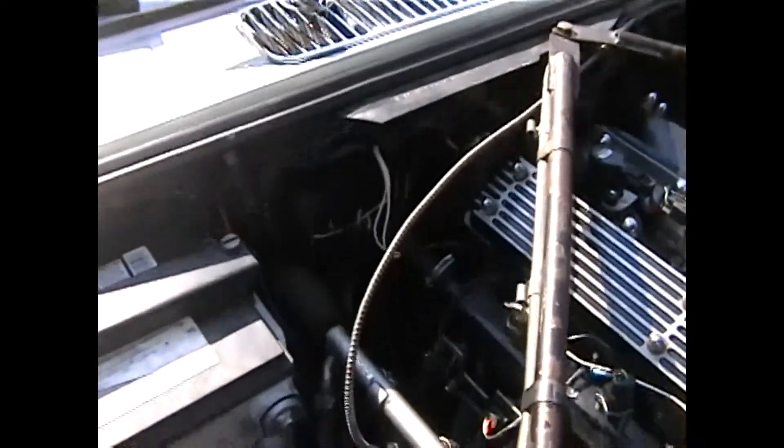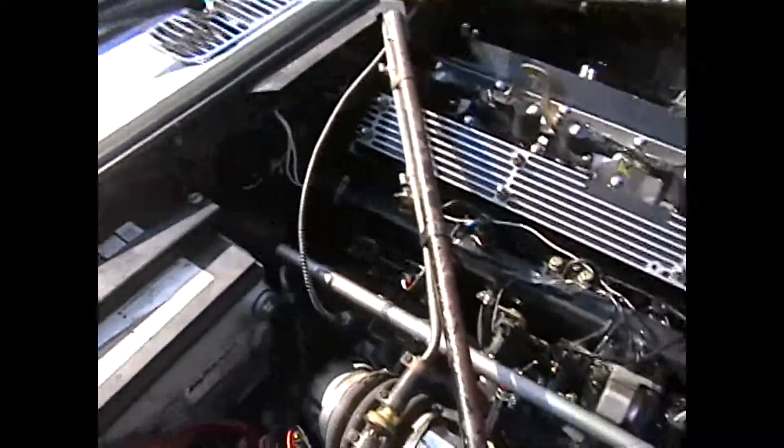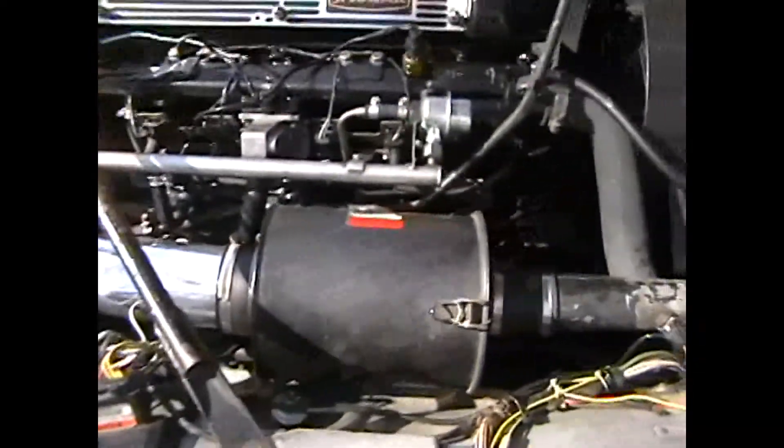Back here are the relays for the ignition and for the fuel injection. Here is where the air flow meter used to live, and here is where the distributor used to live. No longer need a distributor.